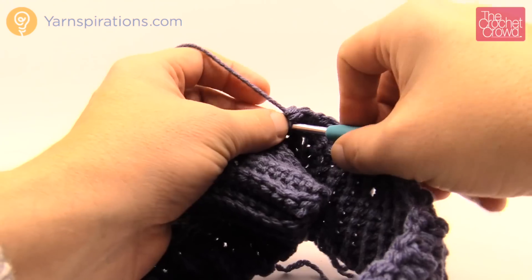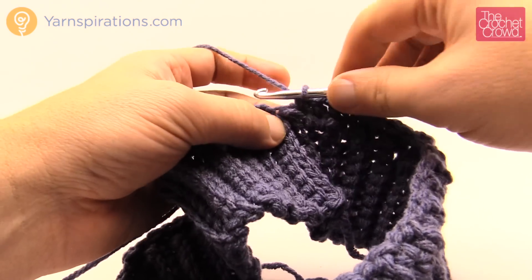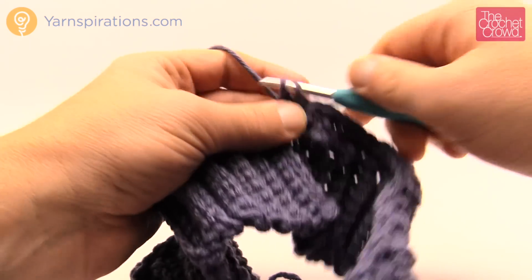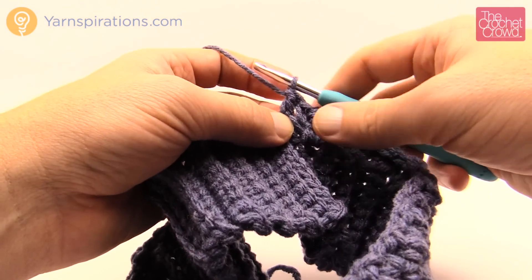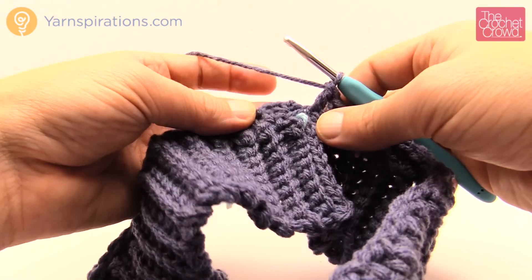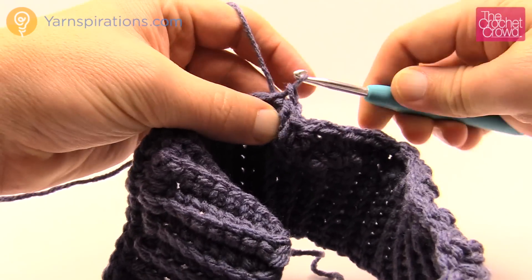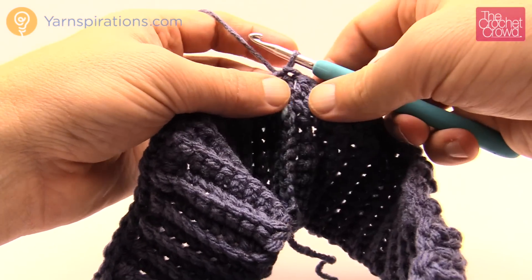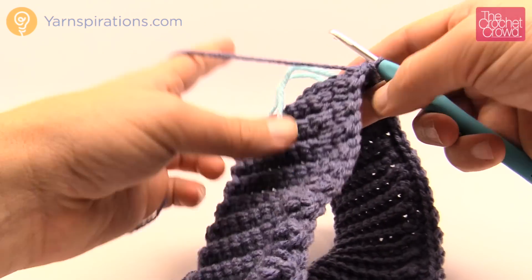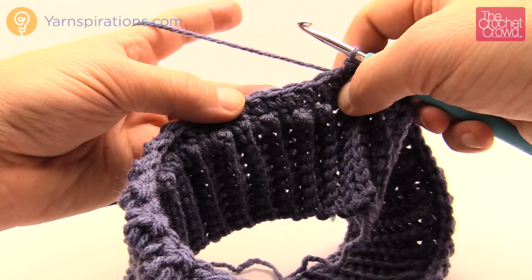Coming up all the way back around — the instructions say the last stitch should be one double crochet. If it's going to be a single crochet, throw in that single crochet just to keep balance, then throw in an additional double crochet. This pattern works in sets of two so you want it to stay in balance. Once you have your last double crochet, join it to the first single crochet you started with, then change your color. I'm keeping the solid steel blue and adding some white to continue the houndstooth patterning.